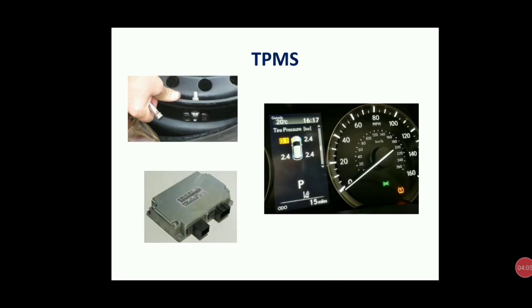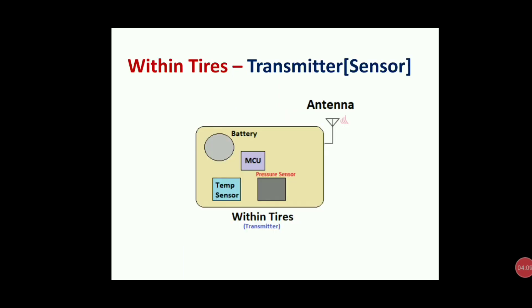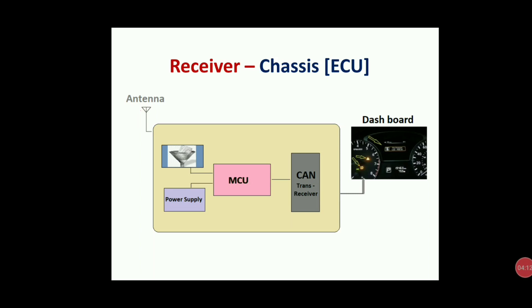Now let's see what the ECU receiver contains. This antenna on the ECU side receives and filters the signal — filtering out noise and sending the proper signal to the microcontroller unit. The MCU also gets power supply. Once the MCU processes the signal, it compares it with the reference values, and if there is any non-plausible result, it sends the data to the CAN transceiver.